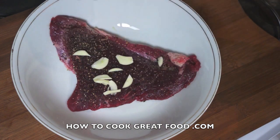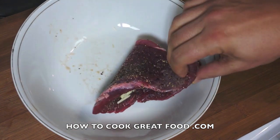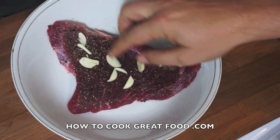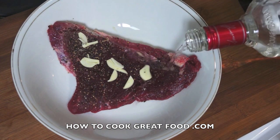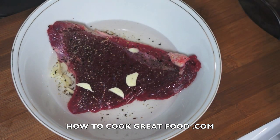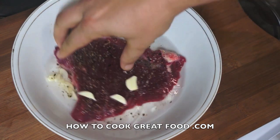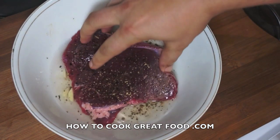So what I've got here, as you can see, I've got my steak in there and I've salt and peppered it on both sides. I've got a touch of garlic — sliced garlic — and then of course I'm gonna add some vodka, a very generous amount. Simply, I'm gonna mix that around.